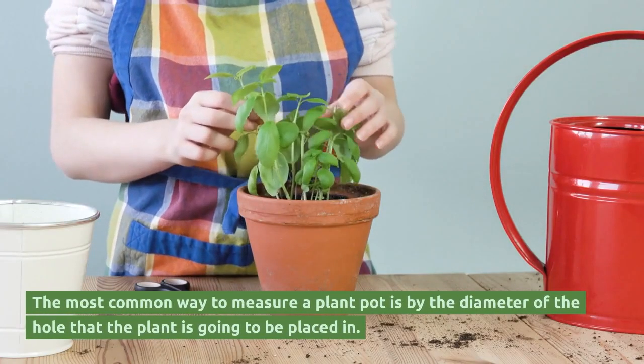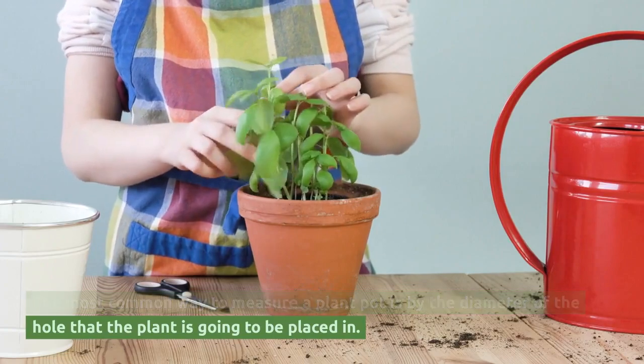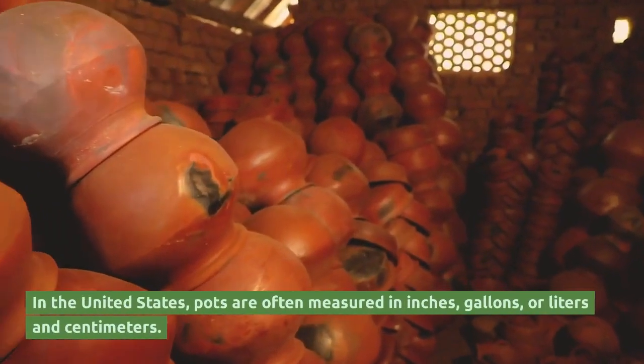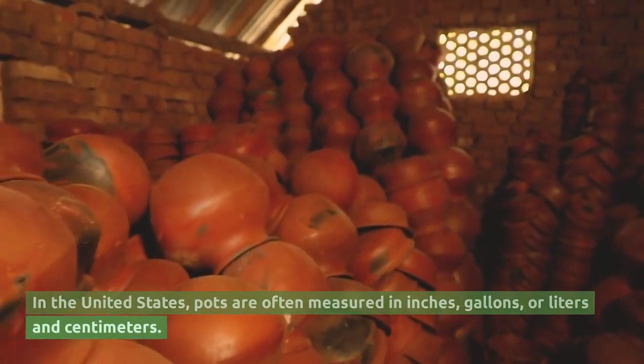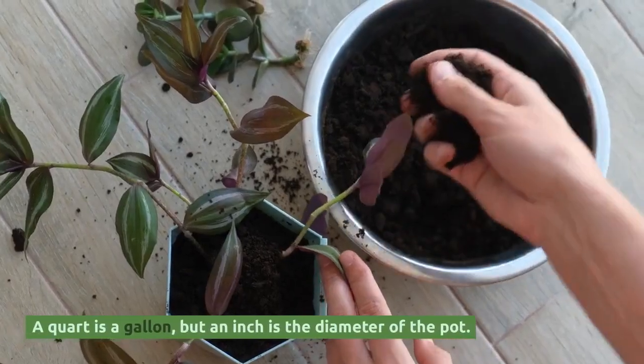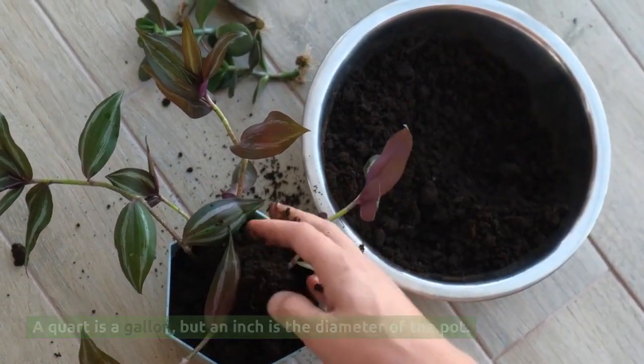The most common way to measure a plant pot is by the diameter of the hole that the plant is going to be placed in. In the United States, pots are often measured in inches, gallons, or liters and centimeters. A quart is a gallon, but an inch is the diameter of the pot.